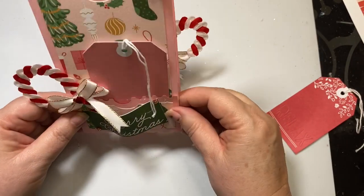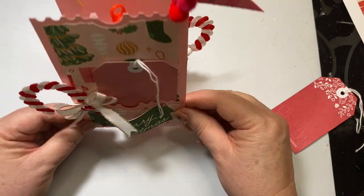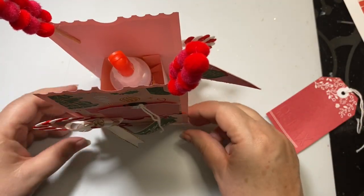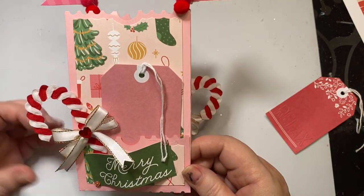You could put candy in there, you could put any kind of crafting goodies — it would look really cute with candy canes popping out for Christmas too. Really, the sky is the limit.